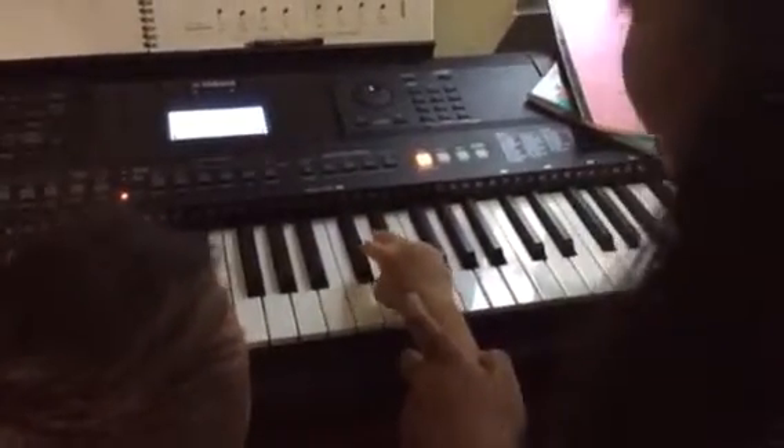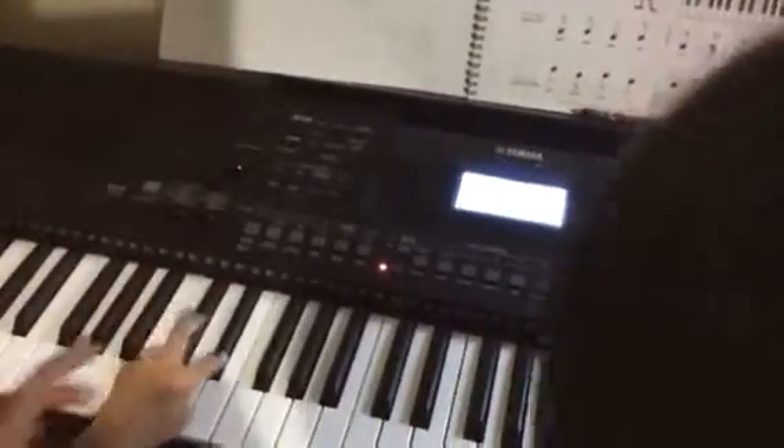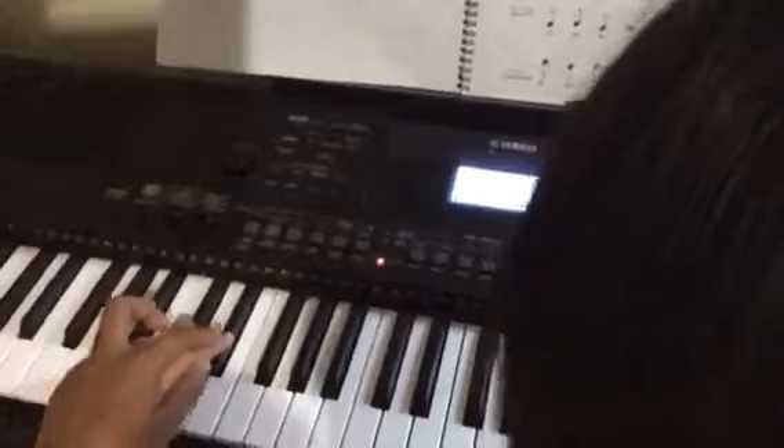Again. One, two, three, four. Now your left hand — do the same things as your right hand. Again. Finger number two.